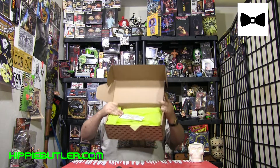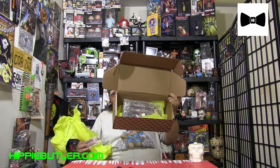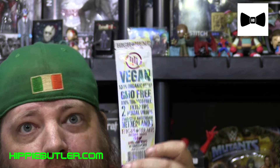Like the box we just did, there is no tape on this box. When you open it up, there's some hemp wraps and wrapping paper right on the top. We have vegan, 100% organic hemp, GMO free, 100% tobacco free, with filter tips. I haven't seen blunt wraps that already have the filter tip on them, so that's going to be really interesting to try out. I always like using the filter tips when I'm rolling a hemp wrap.